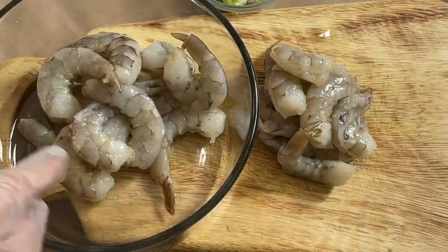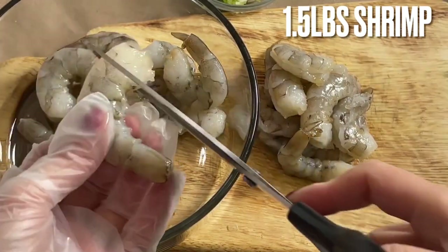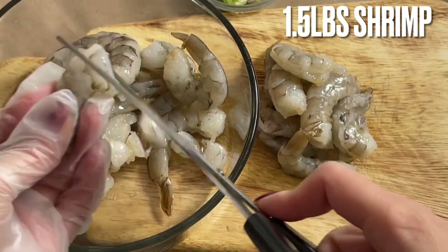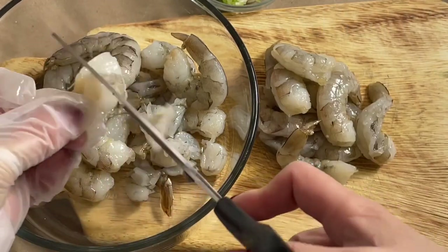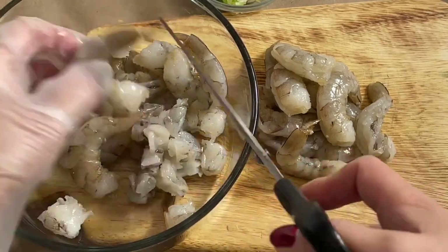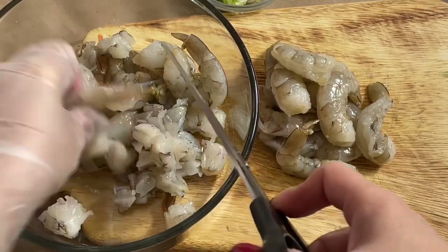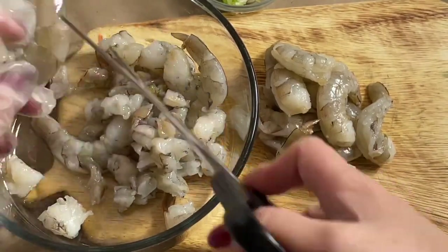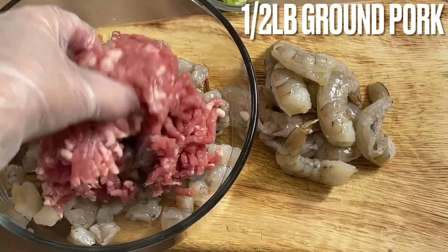Everyone, I have about a pound and a half of shrimp here — we like to eat a lot of shrimp. I'm going to cut it into cubes like this. Then just add it in here — half a pound, everyone.